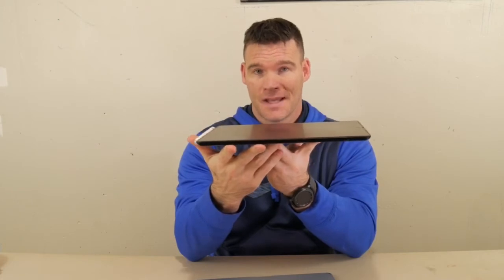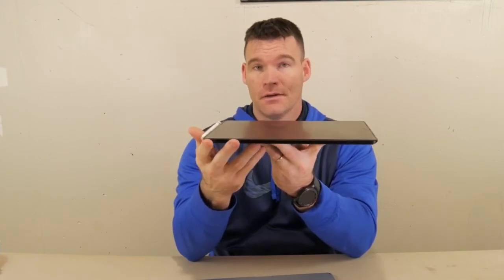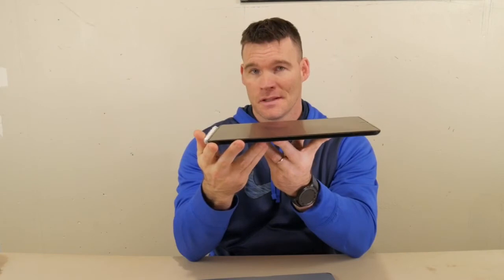I would still recommend this just because of Zagg's warranty. I emailed Zagg, they sent me a replacement no questions asked, and I mailed the old one back to them. They do have excellent customer service for warranty.